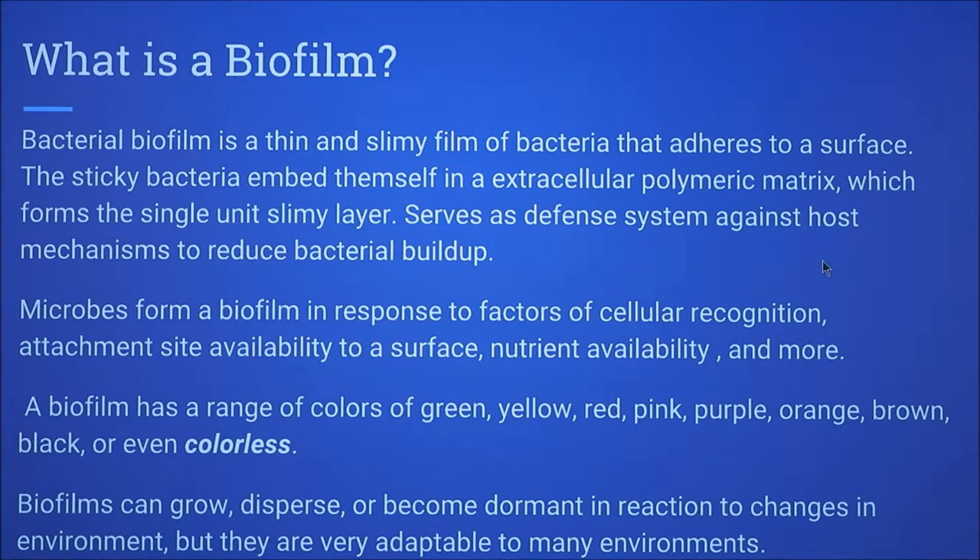They come in various colors: green, yellow, red, pink, purple, orange, brown, black, or even colorless. Biofilms can grow, disperse, or become dormant depending on the environment.